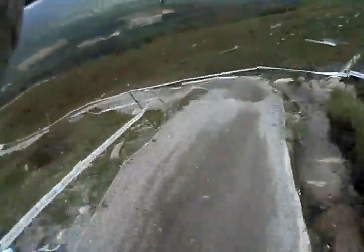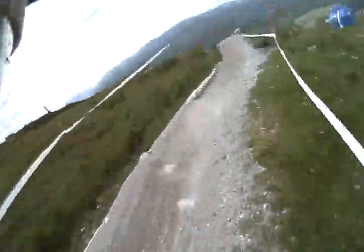Another hard braking spot down here, super rough. Probably can't see it on the camera but it's really rough. Little jump.